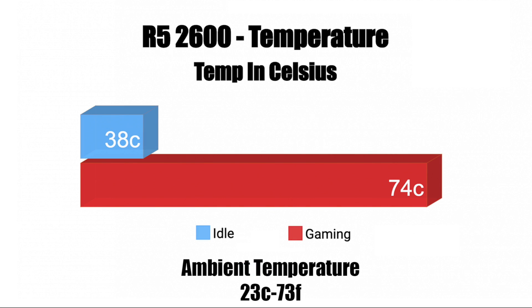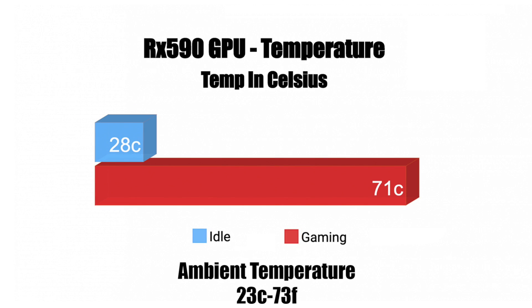Temperatures on the CPU and GPU were much better than I thought they would be in this case — remember I'm using it in the vertical position, so horizontal could increase temps. My ambient room temperature was 73°F. At idle the CPU was at 38°C and the max I ever saw was 74°C, a little higher than I wanted but the cooler is doing a decent job. For the GPU, using the stock fan profile, idle was 28°C and the maximum was 71°C. I could add another 120mm fan to drop temps a little bit.